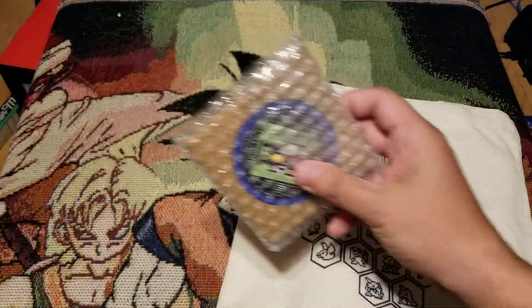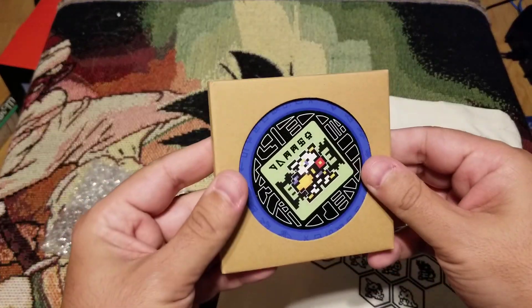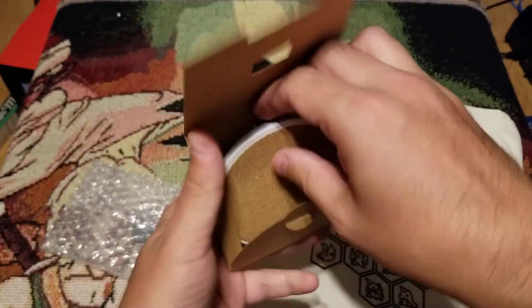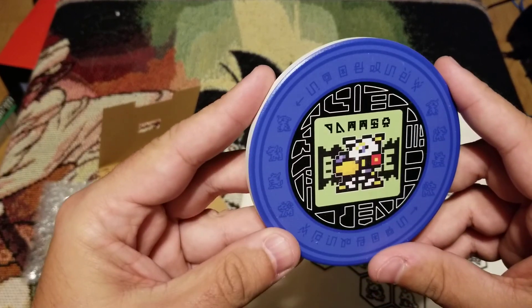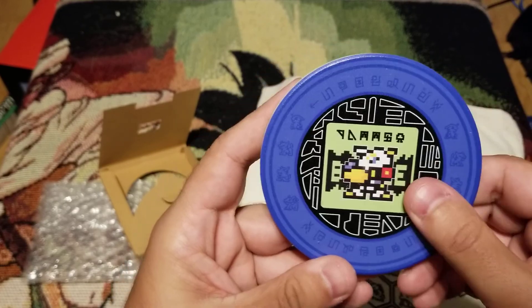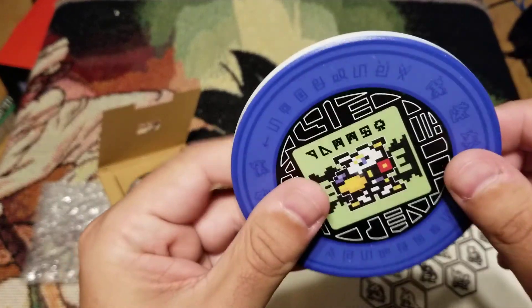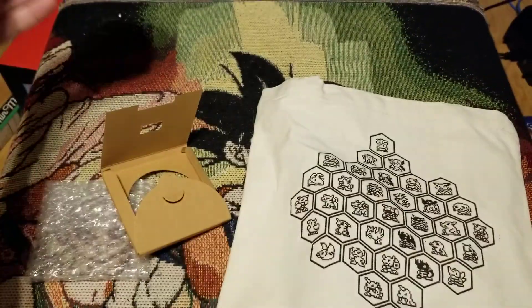Oh, we got — I think this is — let's see what it is. Oh, it looks like coasters. Let's check these out. Oh it's a coaster, just one, but it's of Omnimon. So this is the one I chose — the mat, the blue one. I don't know if you guys can hear that too well, but that's a solid, beautiful coaster. I love that. That's awesome.